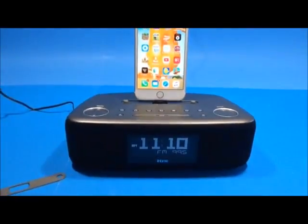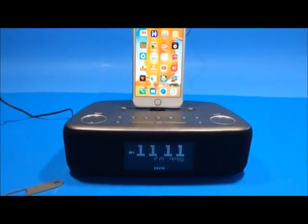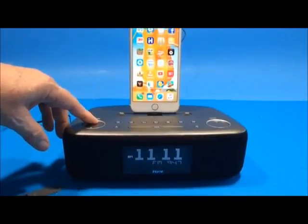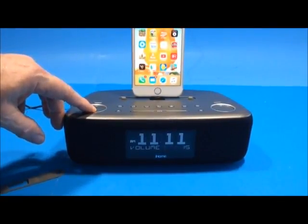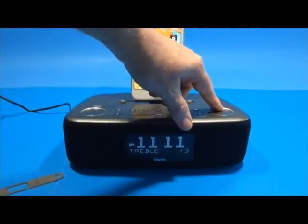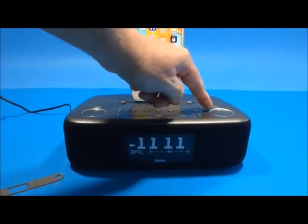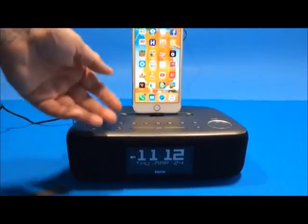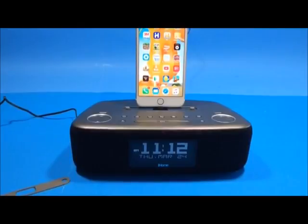Overall, I like this product a lot. It's very professionally designed, works well, and has good bass, treble, and sound output. To give a brief demo, I'll play an FM station. You can adjust treble, bass, and stereo balance with the equalizer, and play playlists from your docked device. I rate it five stars.